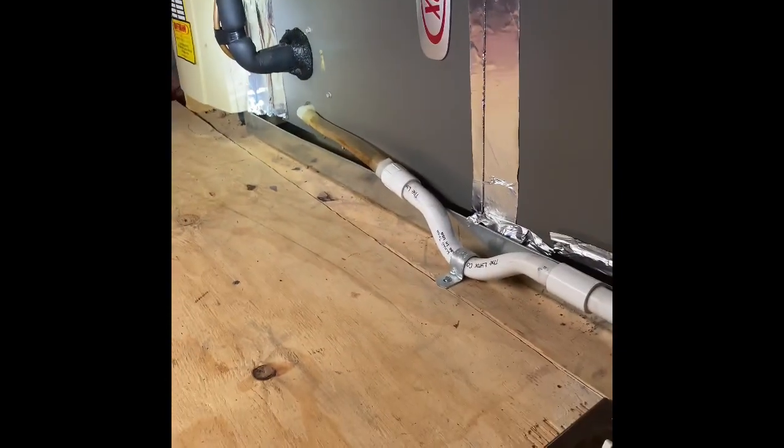Drain lines right there — they're vinyl that go into PVC and they just run across the floor. You can already see there's a safety pump here inside of the pan. We'll just bring a new pan in here for the installation.